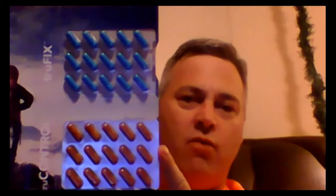It should be a blue and orange capsule. You'll want to take one of each in the morning time with breakfast or shortly after eating. Then again around early afternoon — I usually take mine around 1 o'clock. Generally about four or five hours after your morning dose, you'll want to take your afternoon dose.